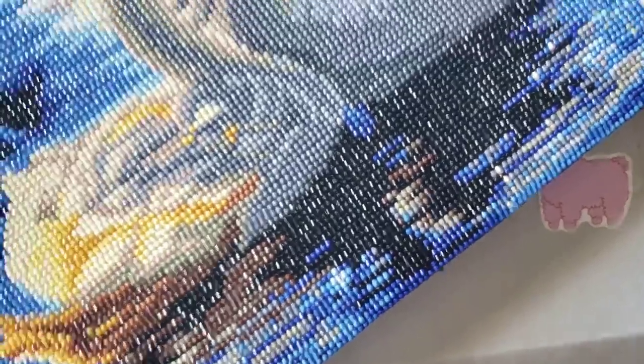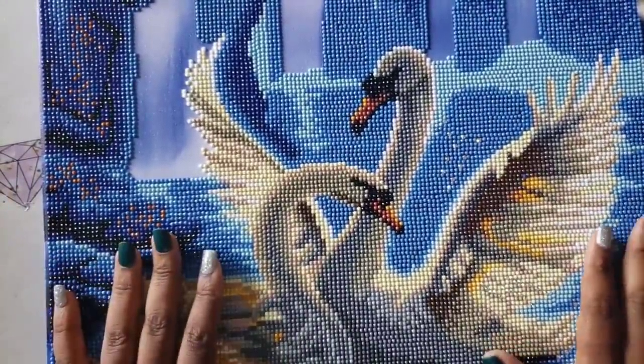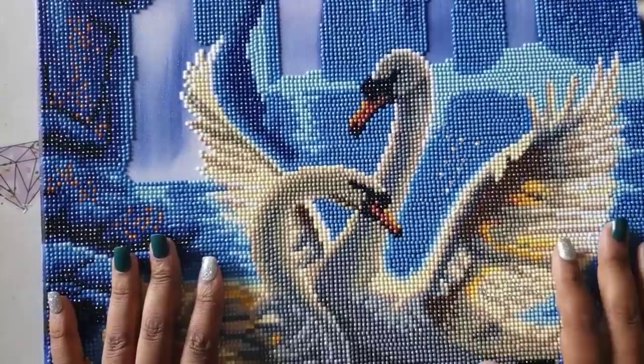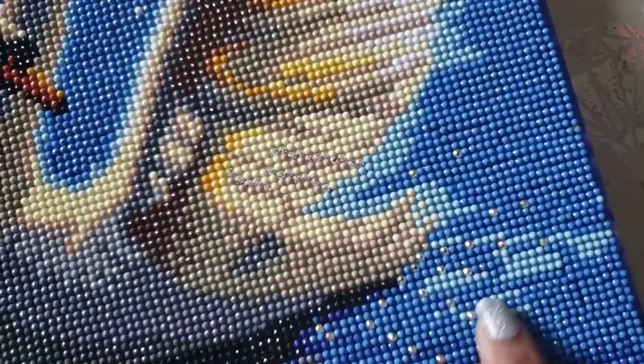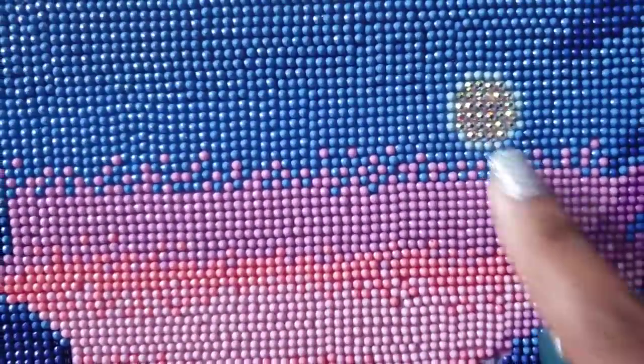I could seal this diamond painting but I'm not going to — I want to see how the diamonds hold up without sealant. I did some special enhancements: I had some sparklers by TMall that I put onto the canvas, right here on the wing of the swan, and some sprinkled down in the water. Those are the original sparklers that look like rhinestones. I also did the moon in full rhinestones because, as you guys remember, when this lights up that moon lights up as well.